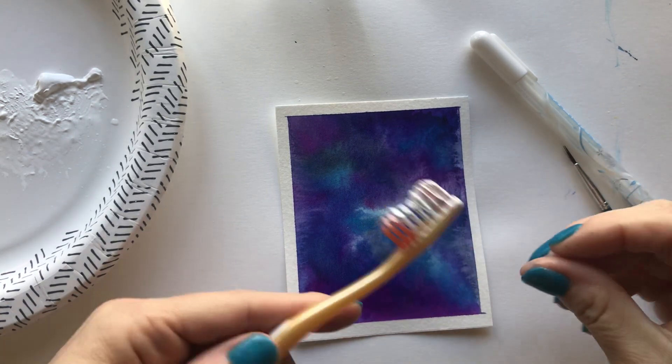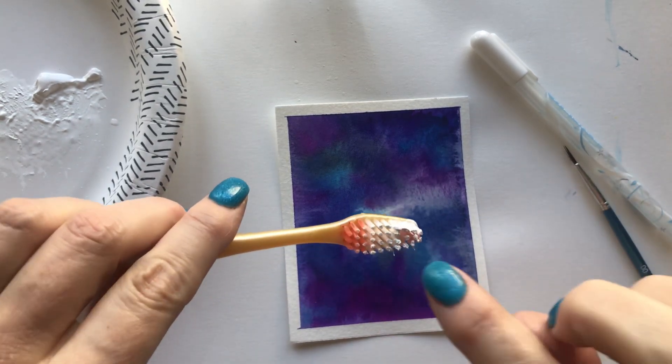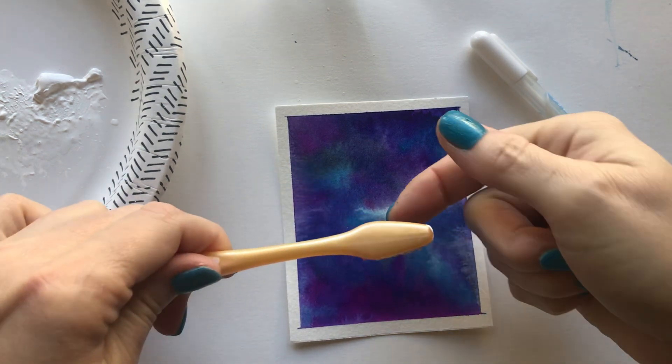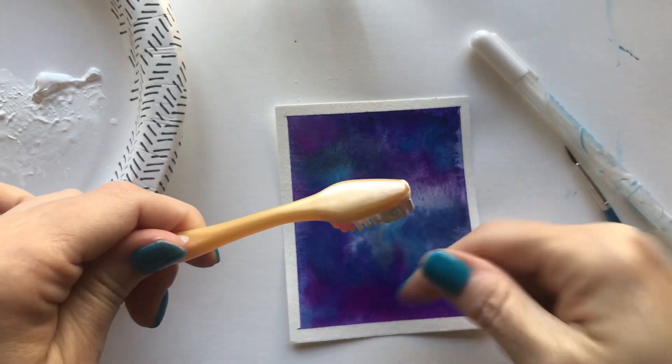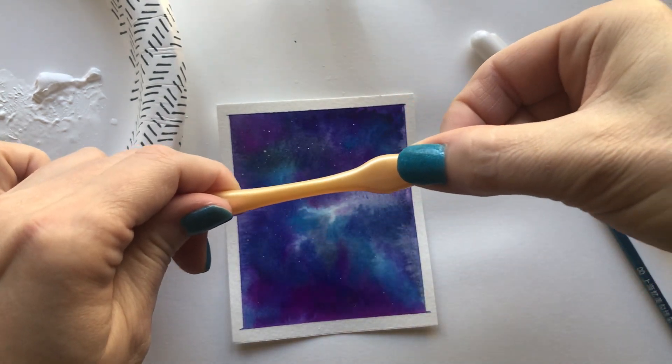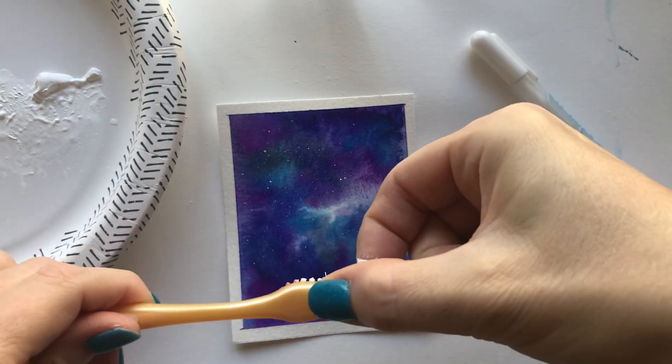Now you want to make sure you've covered all surfaces with some protectant — I have this bristol board paper here so that I don't get splash all over my art room desk. Put some paint in the bristles, make sure your bristles are pointing down towards your art, and then you want to pull it and flick it back towards the painting.